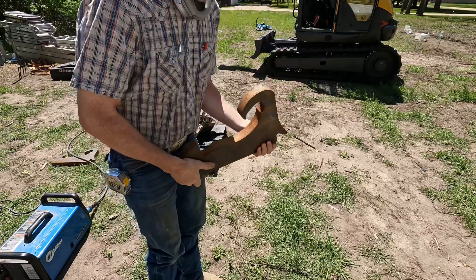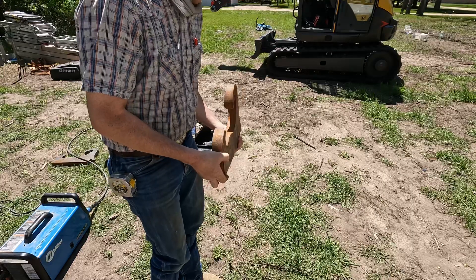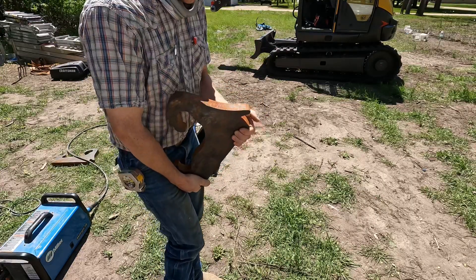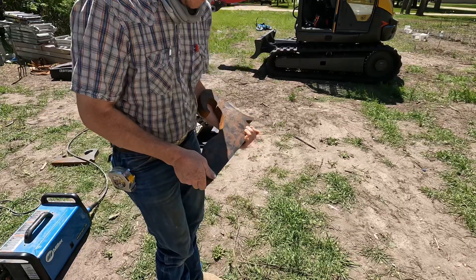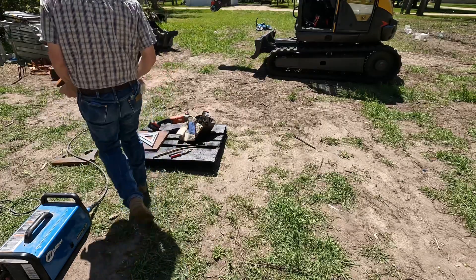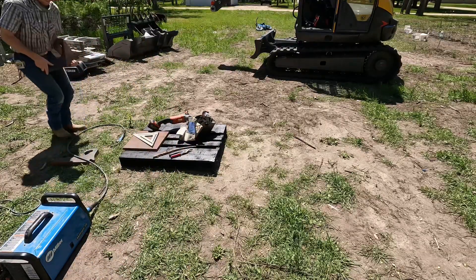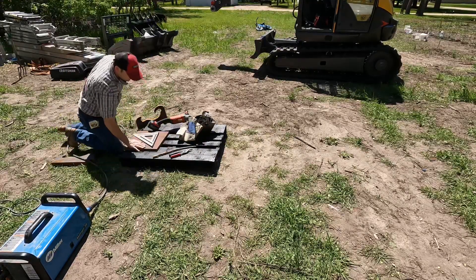I had two of these water jet cut here, inch and a half thick. I thought all of my attachments were inch and a half thick — I measured them, they were like an inch and nine sixteenths, inch and five eighths — but an inch and a half should be good. This is one plate steel.